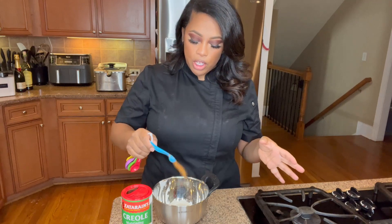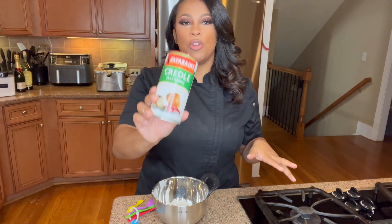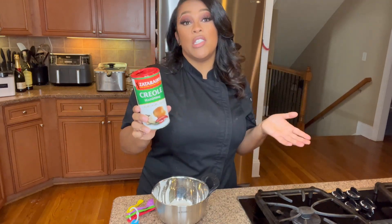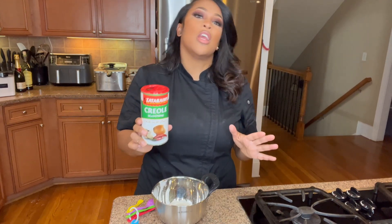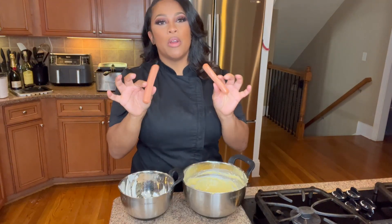In your flour, you're going to add just a half a teaspoon of creole seasoning. I love Zatarain's, so I'm always going to use Zatarain's for my creole seasoning — but whatever creole seasoning you prefer, go ahead and add that into your flour and mix that well together.